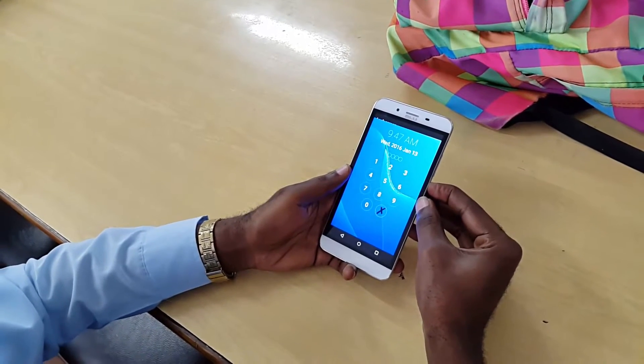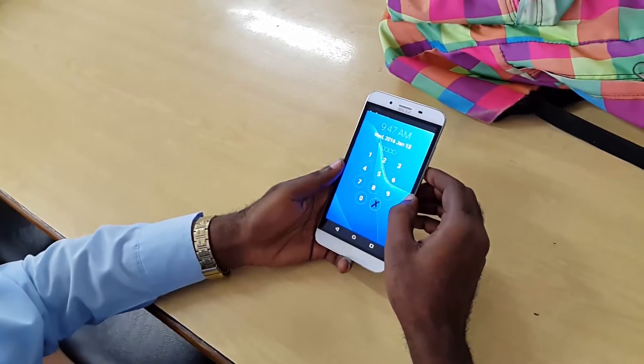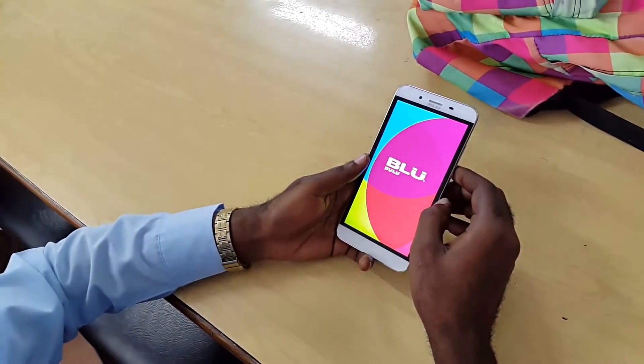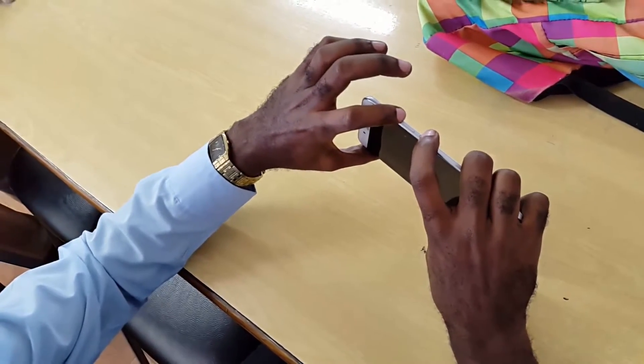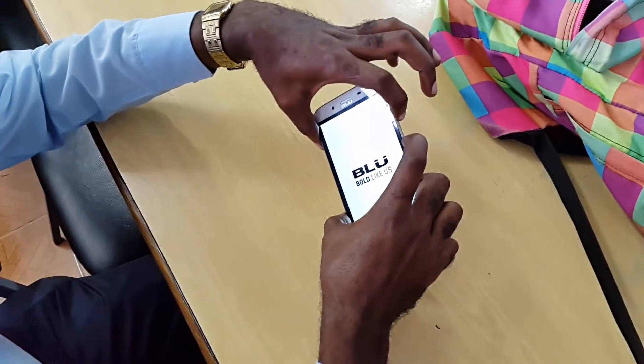Welcome to another Blog Tech Tips tutorial. Today I'm going to show you how to reset the Blue Bold — I'll put the full name on screen. First, hold the power button and volume up together while the phone is off, and just hold both of them.